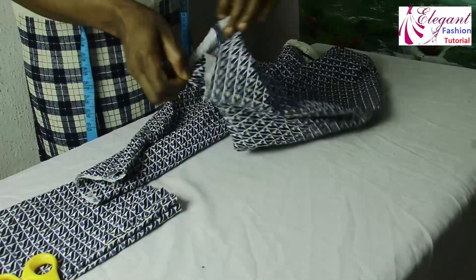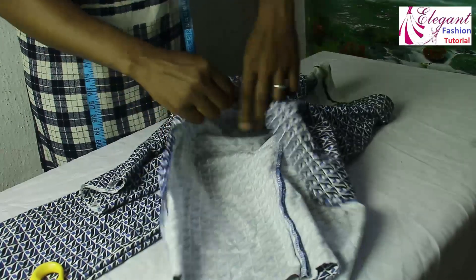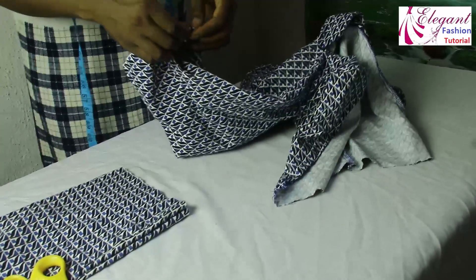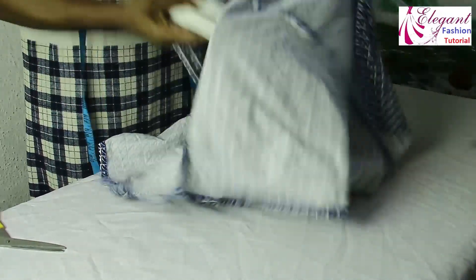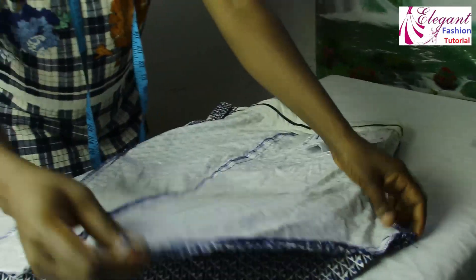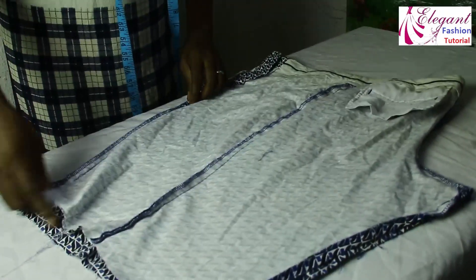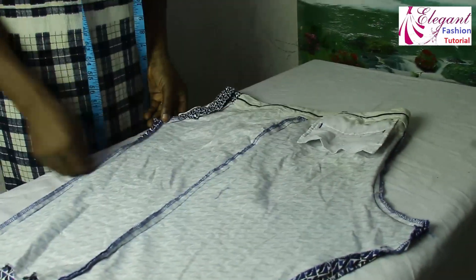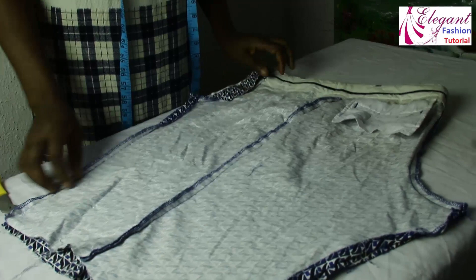The next step is to loosen this place — I have to open it up. Now I'll loosen it all. After loosening it, this is the shape that we got. You can see the shape. This is the flap here. Now this is the opening side and I want it to be at the front side.